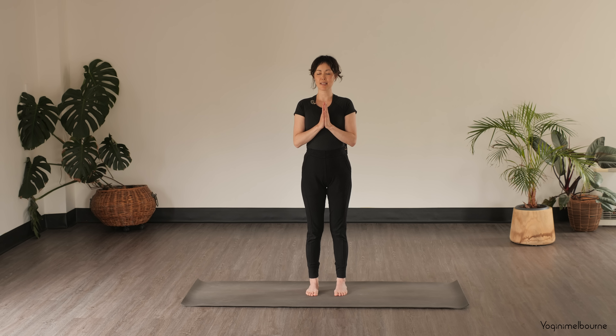Let's recall our sankalpa — revisiting our intention, repeating it in the present tense three times to ourselves. And then reconnecting with the breathing, starting to lengthen into the inhale and slow down the exhale, breathing in and out through the nose.